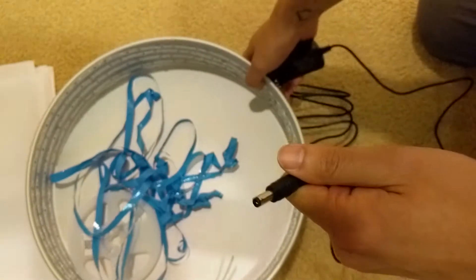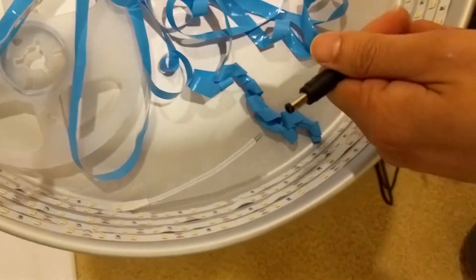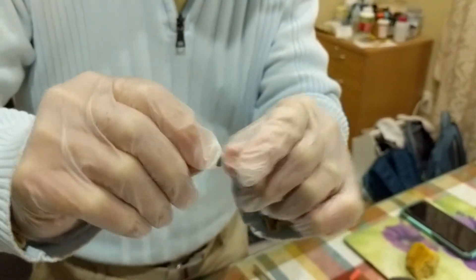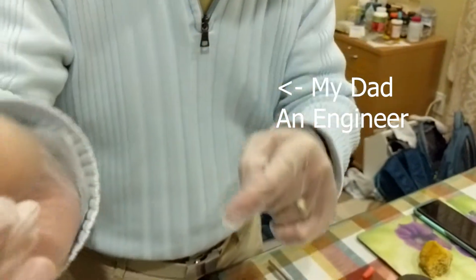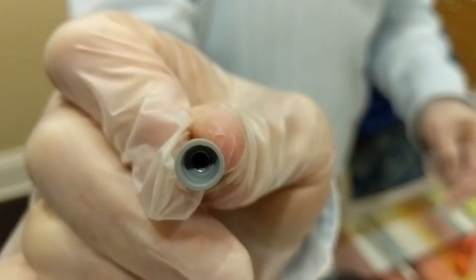If you happen to make the same mistake as me, there is a way to redeem this process and I'm going to show you that in the next few minutes. So once the wire gets into it, we continue to screw it. The wire is stuck at the metal, the connector at the end — so this is one way to connect it. It also provides insulation.